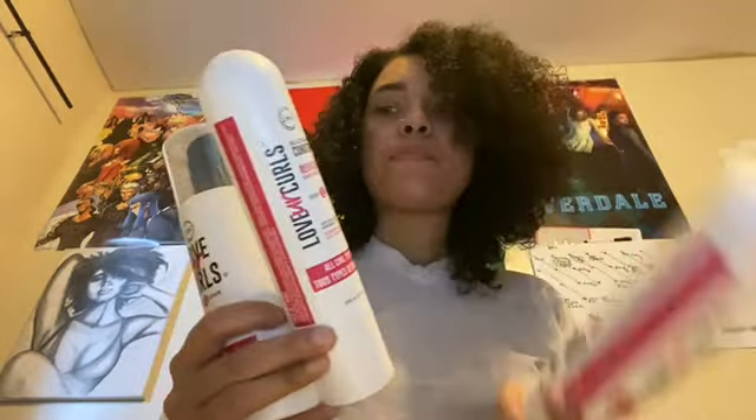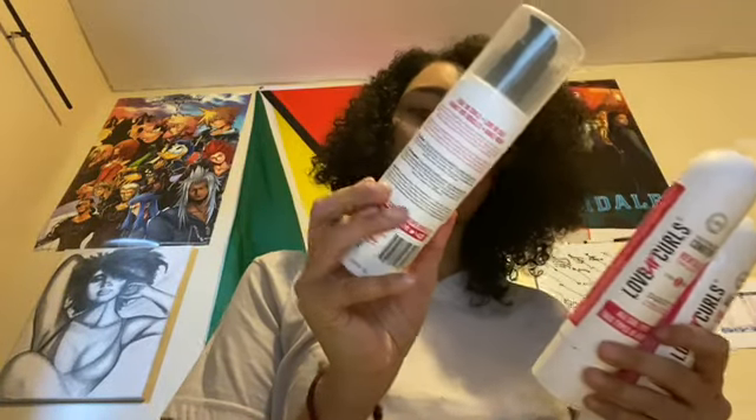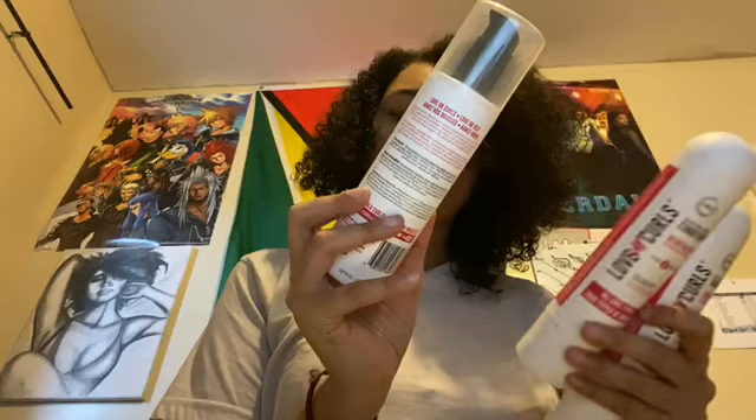These lovely products — the shampoo, conditioner, and the all-in-one repair, hydrate and style bottle — are what I use to get my curls looking like this. I really, really do love these products. For the most part I enjoy using them.